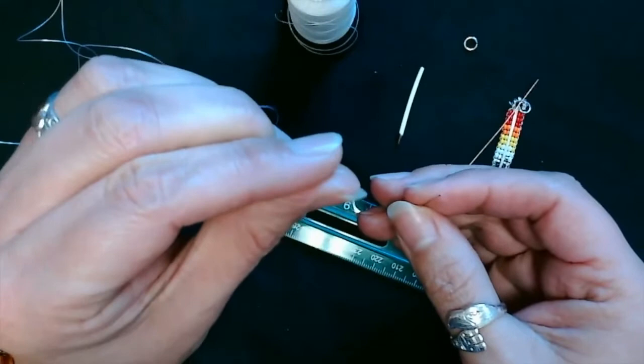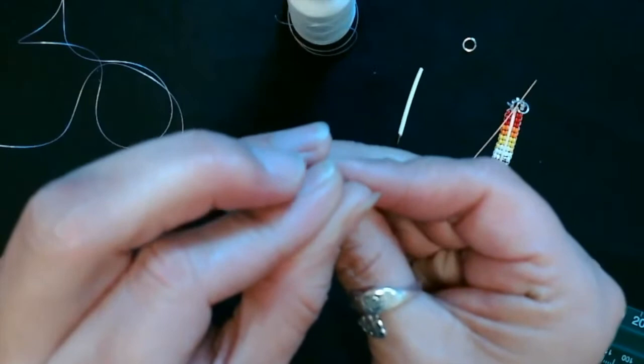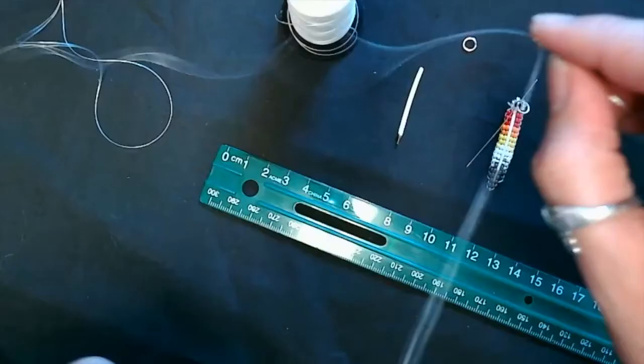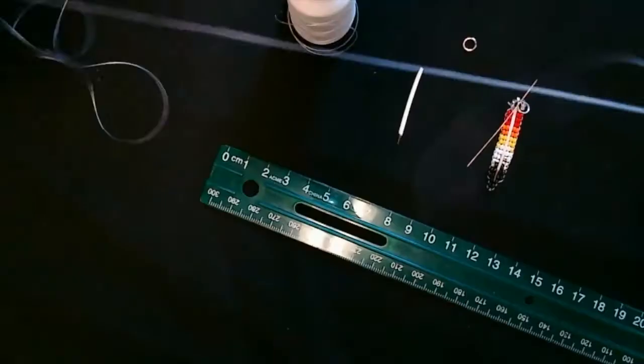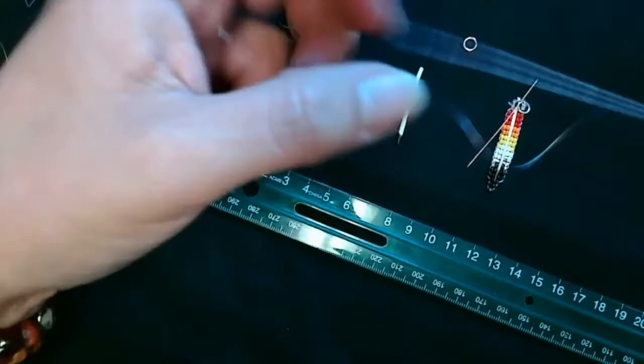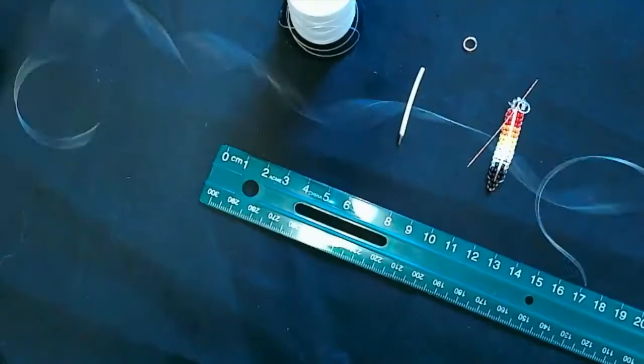When you're threading your needle, you want to pinch it up as close as you can between your thumb and your finger — it just makes it easier to go through the hole of the beading needle. When you pull it through, you're not going to make them even; you have to have a short end and a long end. You're not going to tie any knots.